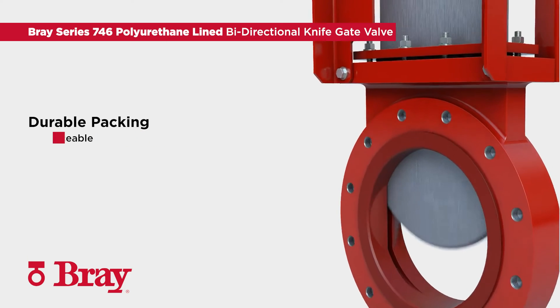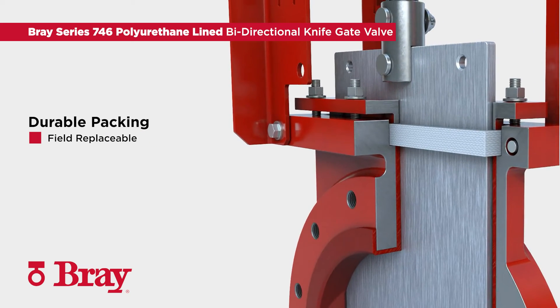The Series 746 features durable and field replaceable packing. The replaceable, layered PTFE packing extends valve life and prevents leakage from the top of the valve.